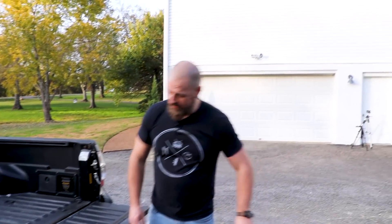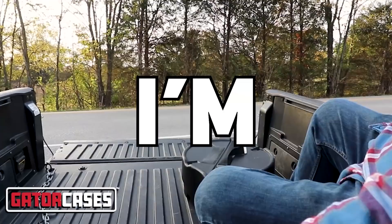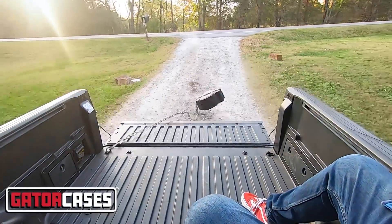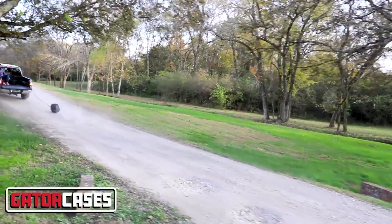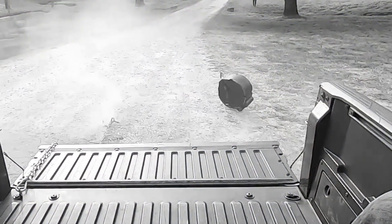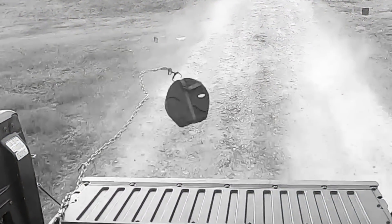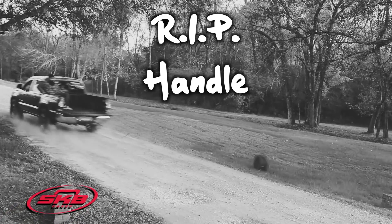And now for the ridiculous one — we're going to hook them up to this chain and throw them out the back of the truck and drag them. None of these handles are going to make it.